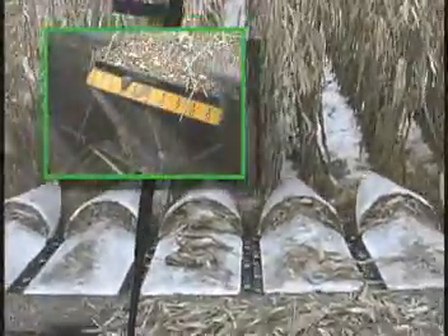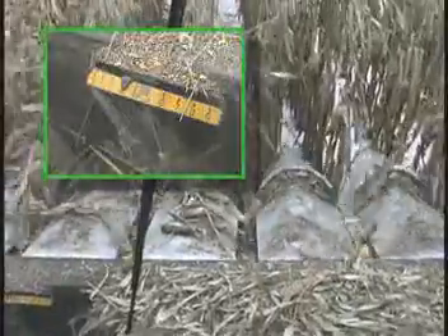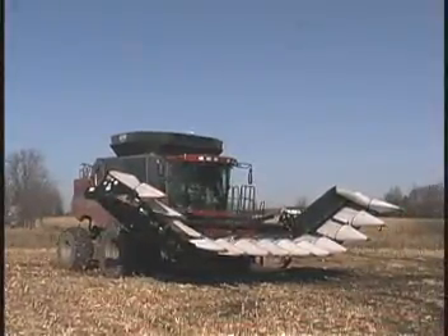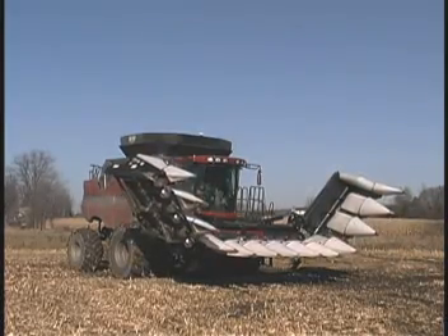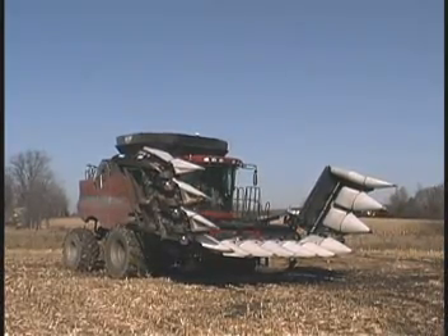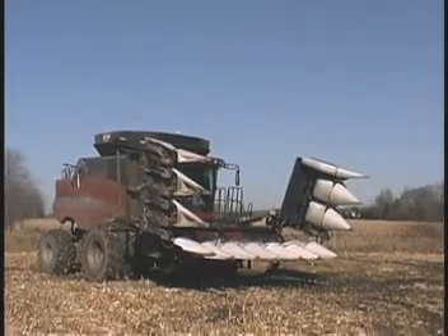Operating these corn heads is a pleasure. You have complete control of the snapping plate spacing from the cab, either electrically or hydraulically. Optional folding units are available that fold for transport in less than two minutes with a simple press of a button from the comfort of the cab — a real time saver when you have a lot of harvesting work in multiple fields.